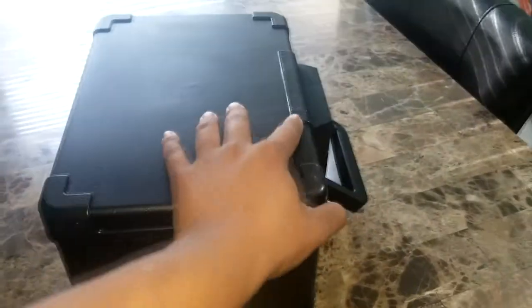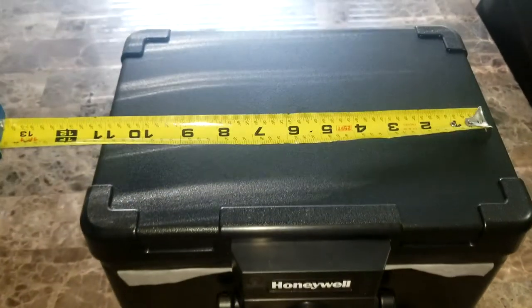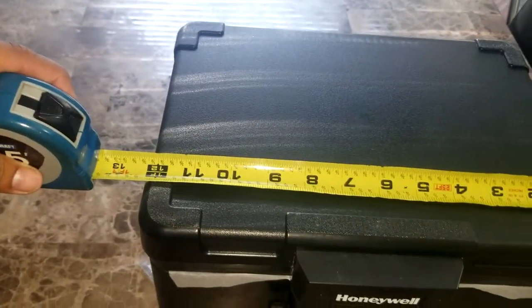You can put USBs, CDs, important documents, passports, and money in here. You can see the dimensions on the box to get a better idea of the size. I was surprised when I opened it — for $20, it's bigger than I expected.